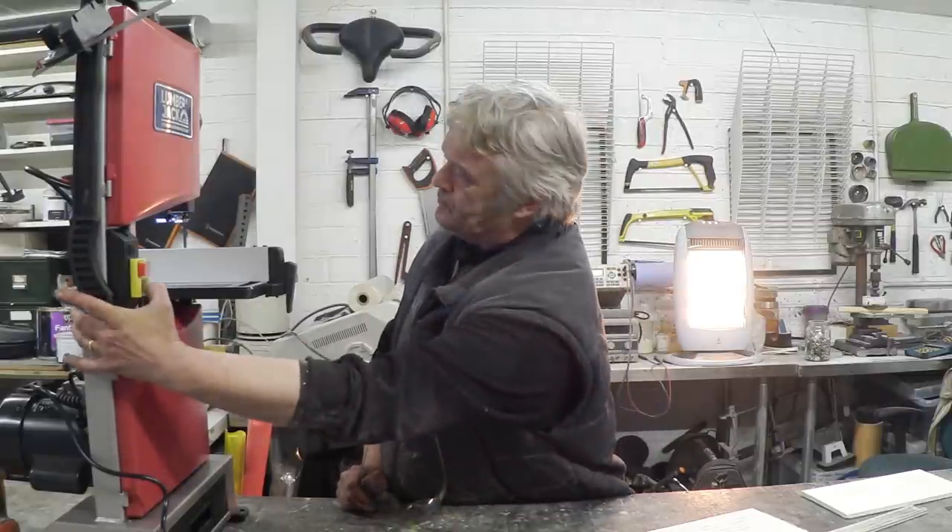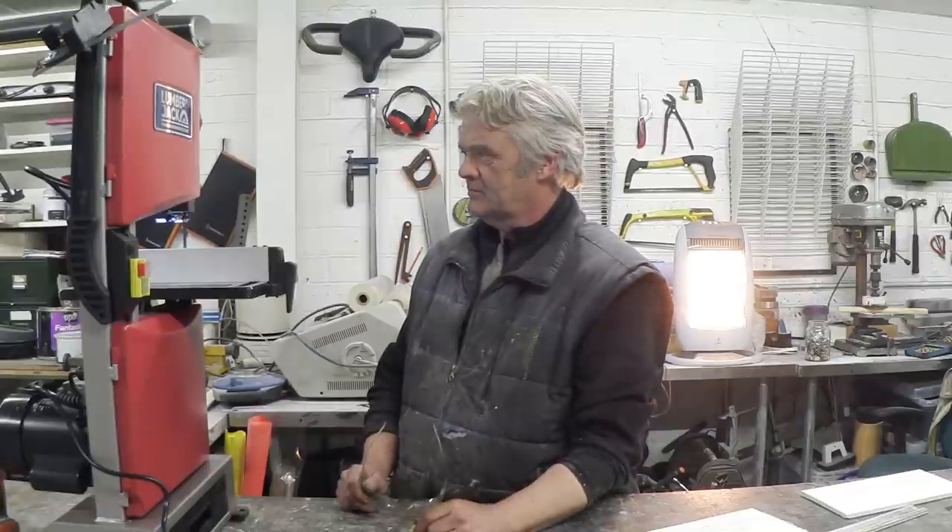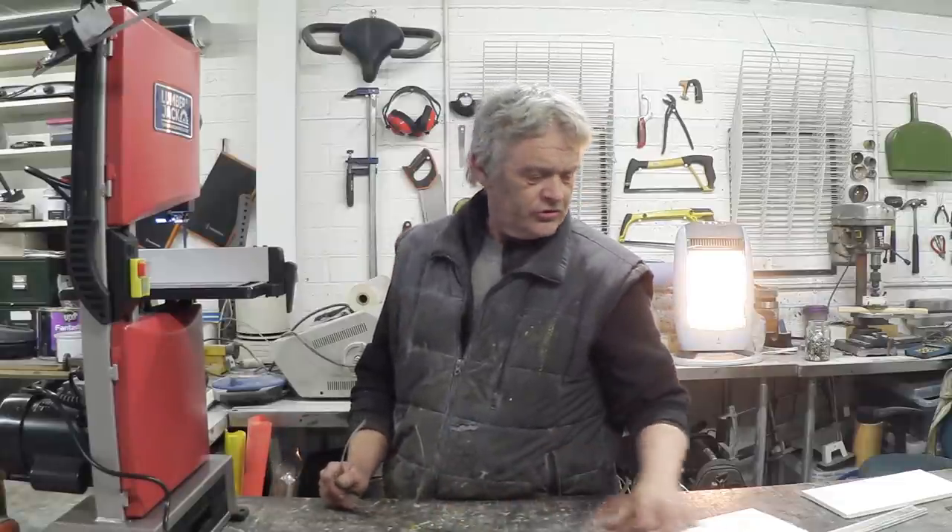The LED light worked - I had heard reports of people saying the light didn't work or blew after a couple of uses, but it works on mine. To be honest I'm not that bothered either way since the workshop is reasonably well lit. Pressing start - it's quiet! It had a slow start and is running really quite quietly. There's a little bit of vibration, so it clearly does need bolting down to a bench. For our test cuts we're going to cut some strips off some builder's board.